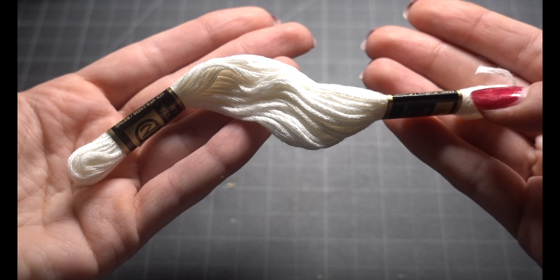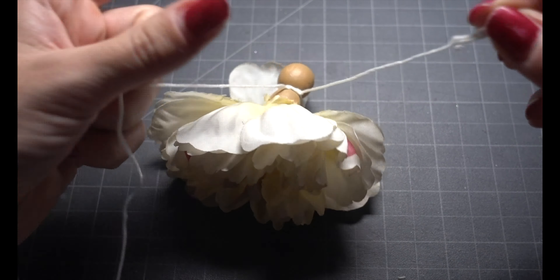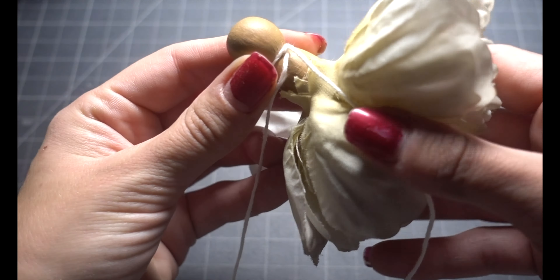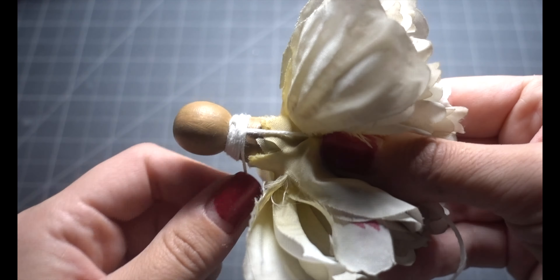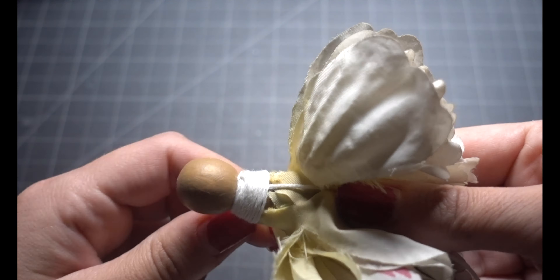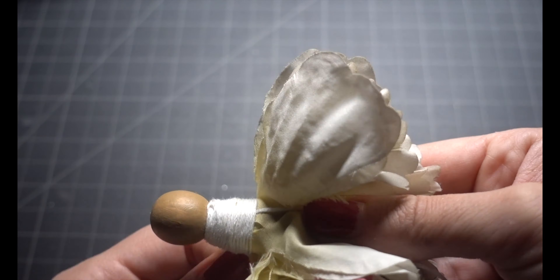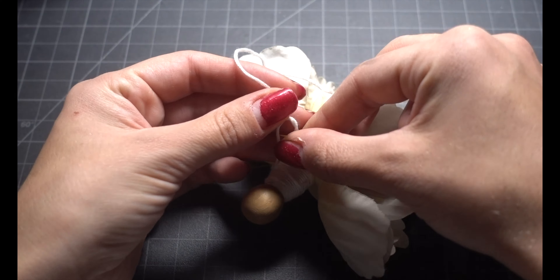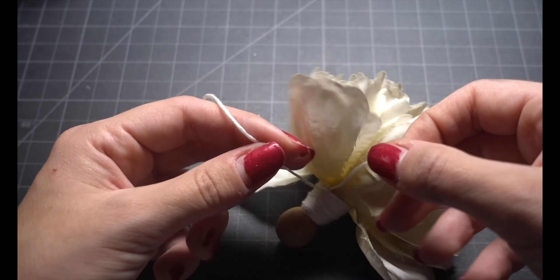Now I'm just gonna take some embroidery thread and make a top for my dress. Make a double knot near the neck part and make sure you leave that long strand like I did, because once you're done circling this around and around you are gonna use that little piece of string to tie the other end to. Also make sure that that side of the string is going under all of your circles because you don't want it to be on the outside. When you are happy with the length of the top of your dress, snip it off and make another double knot, then snip off the little ends.